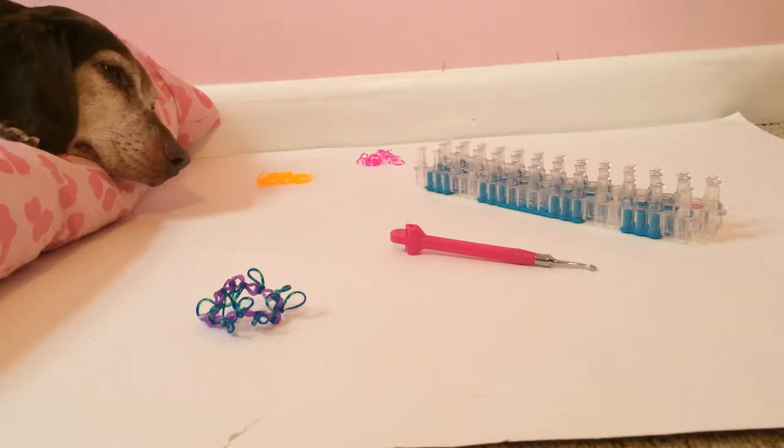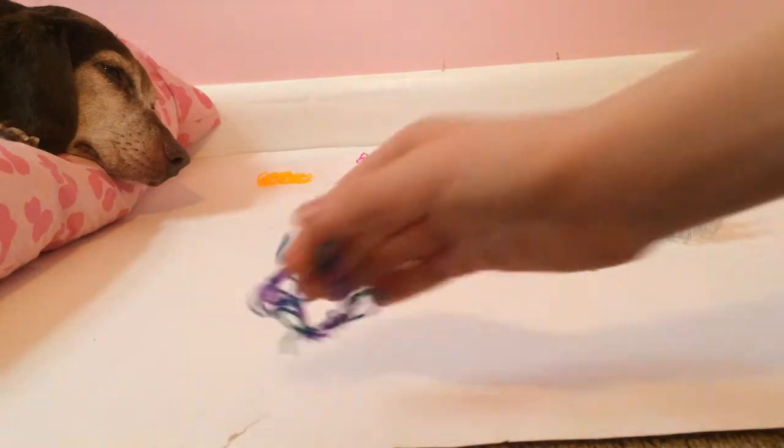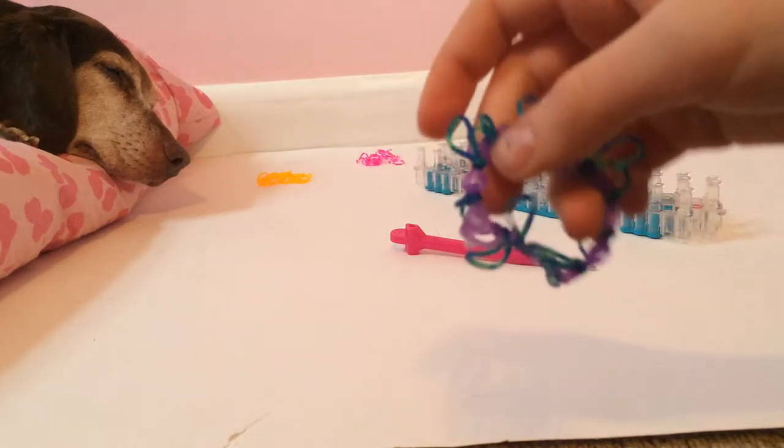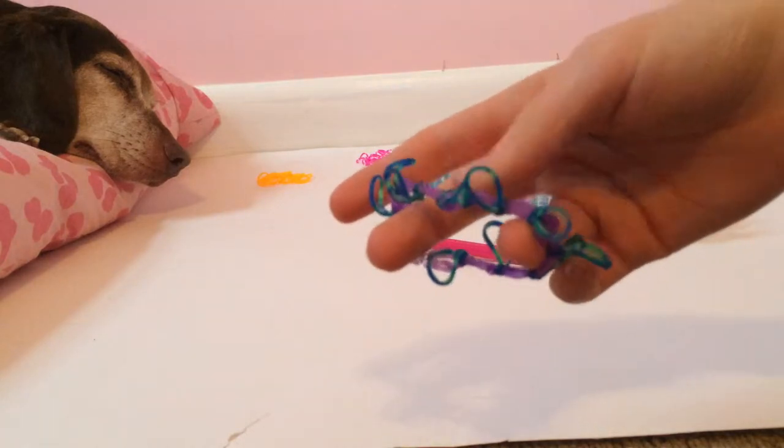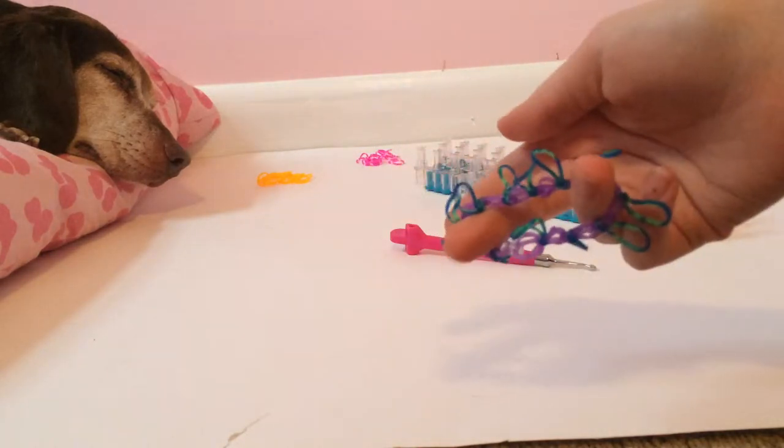Hello. Today I'm making a video on how to make a rainbow loom bracelet. My best friend created the design. She calls it the Loops because there's little loops hanging off of it.